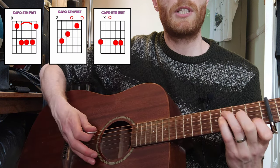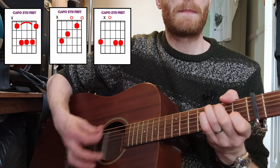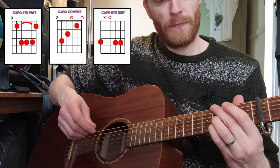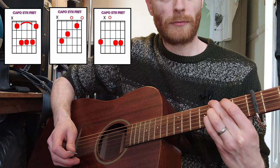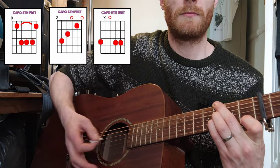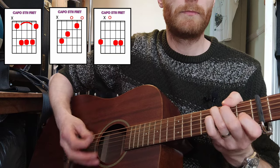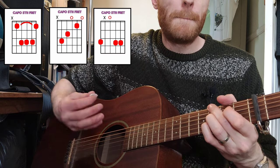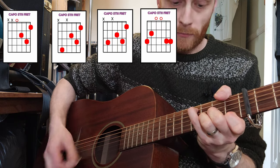Then you're going to do a C shape, which is this one here. In the interest of keeping it simple and avoiding barre chords, I'm going to do this G minor here. And if you want to, you could add your first finger down here, but I'm just going to keep it loud.